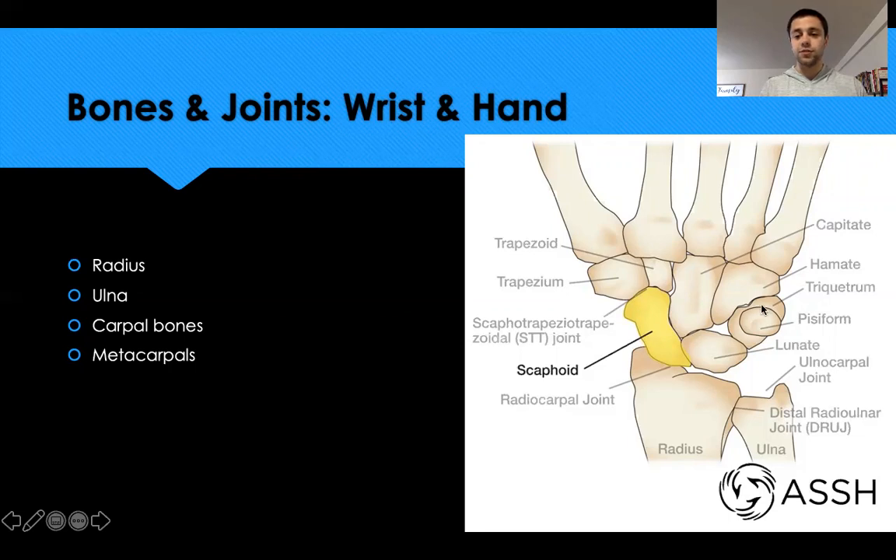There is articulation of the radius with the proximal carpal bones. There is also an ulnocarpal joint where the ulna articulates with some carpal bones, but the radiocarpal joint has a much closer articulation. There are two rows of four carpal bones each, with the thumb side on one side and the pinky side on the other, for a total of eight carpal bones.